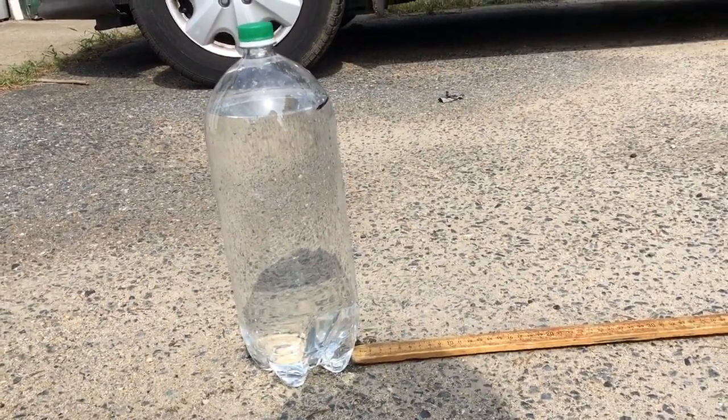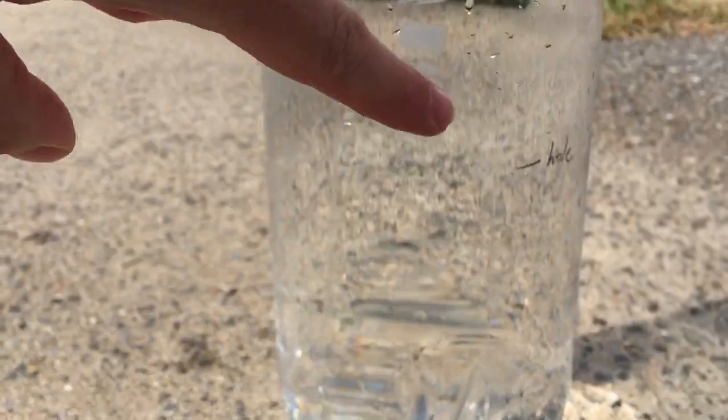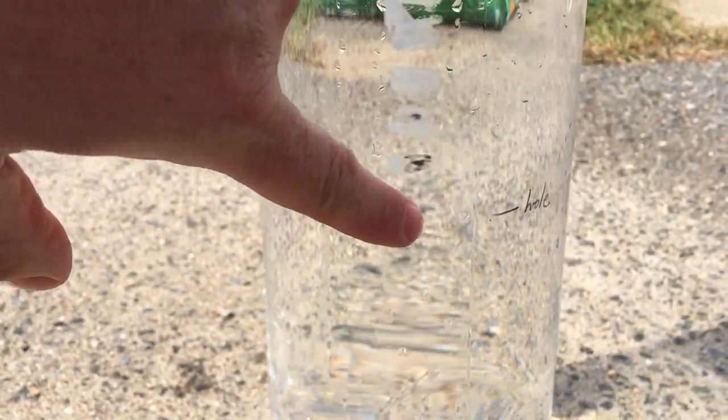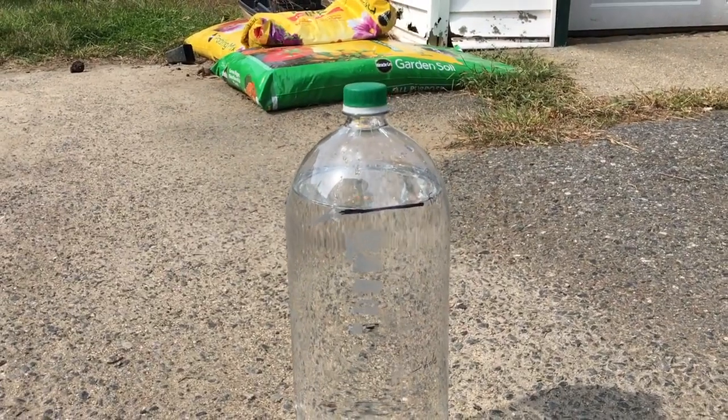This is the same 3-liter bottle from earlier, filled up to the line. The hole is hard to see on camera, but it's right here. Right now there's no water coming out with the cap on.